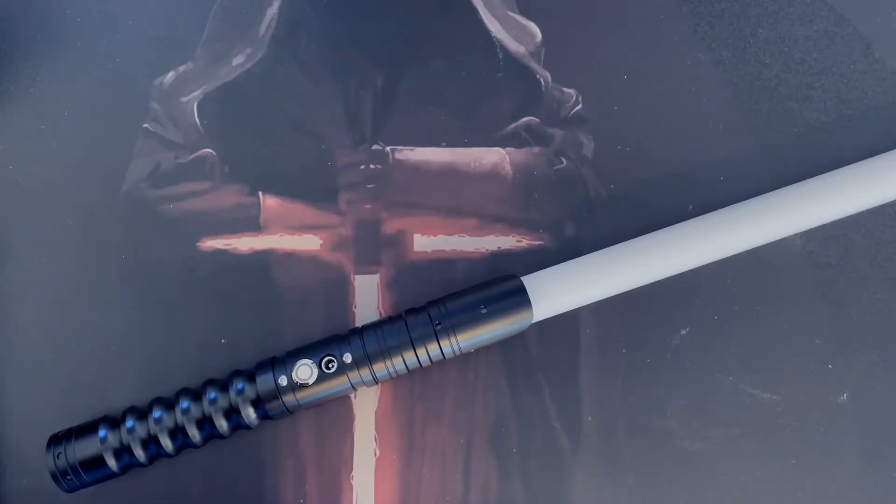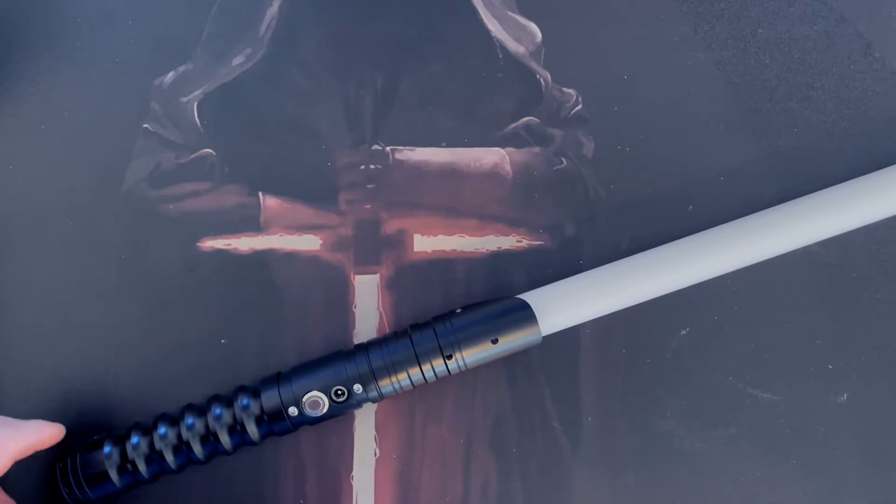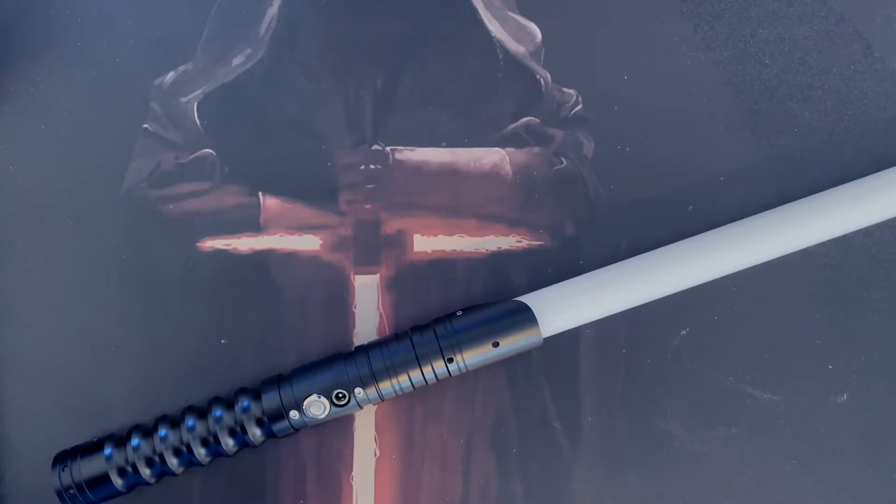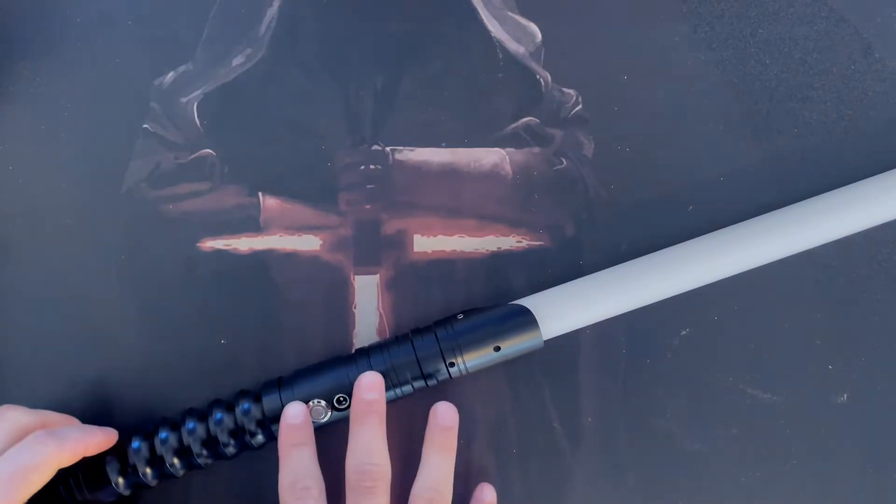Hi guys, this is James from ES Sabers. Today I'm going to go through how to use our new Eco V2 or Xenopixel V2 blade. This is basically an upgrade from the older Eco version we had previously on the website. It's only just come in this last week, so it's quite new to us, but we're very excited — it's got a ton of new features compared to the RGB, and like the old Eco it uses an LED pixel blade with smooth swing and many old effects plus new cool features.